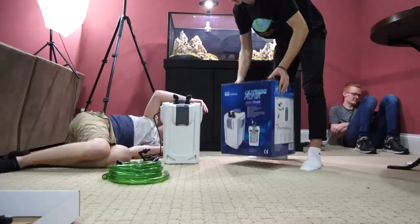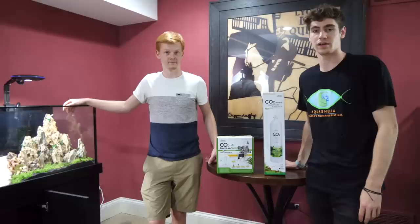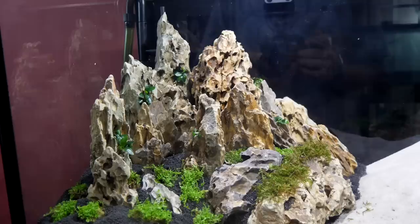We're installing the SunSun canister filter — it's currently 2:17 a.m. It's been quite the process but we're almost done. The final thing we're gonna do before we fill it with water is set up our CO2. It's a lot of CO2.